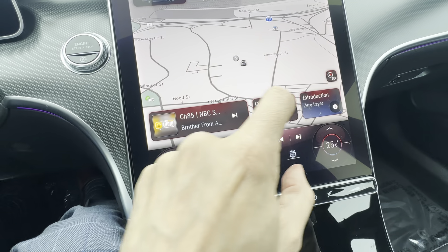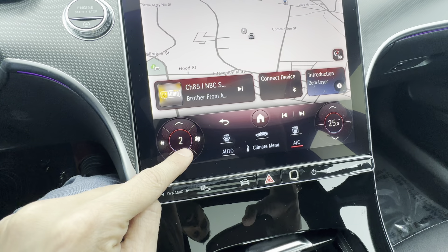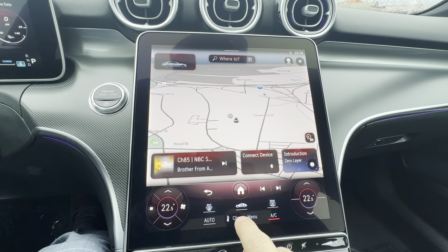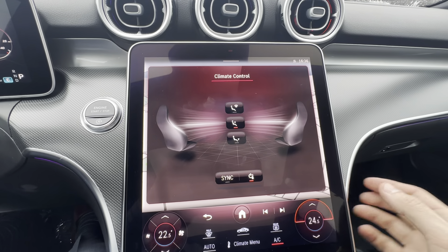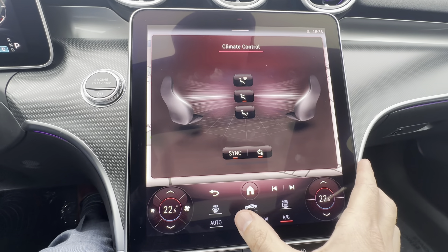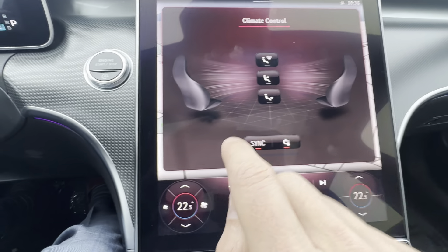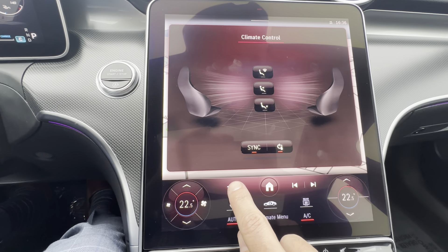The bottom of the screen is mostly your HVAC controls — heating, ventilation, air conditioning. Left and right controls how much it's blowing, and up and down controls what temperature is blowing. For a deeper dive, clicking brings up the climate menu on the upper screen where I can change the fan direction, click sync to balance driver and passenger, or click auto to give the vehicle control of the fans — you tell it the temperature you want and it gets you there however it sees fit.